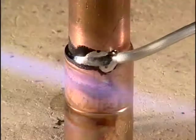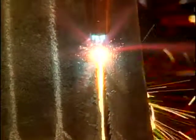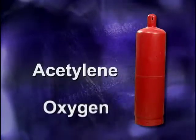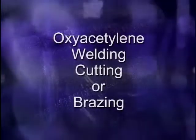In this video series, we'll examine the equipment setup for three oxyfuel processes: welding, brazing, soldering, and cutting. All of these processes use the same basic equipment and a fuel mixed with oxygen. The most commonly used fuel gas with oxygen is acetylene. When acetylene is combined with oxygen, the process is referred to as oxyacetylene welding, cutting, or brazing.